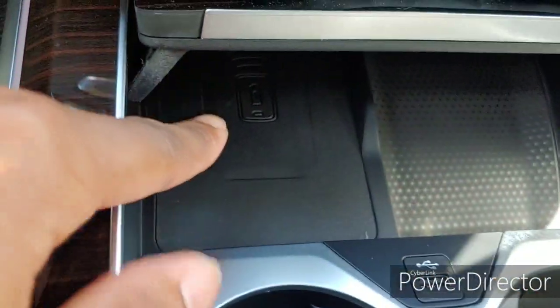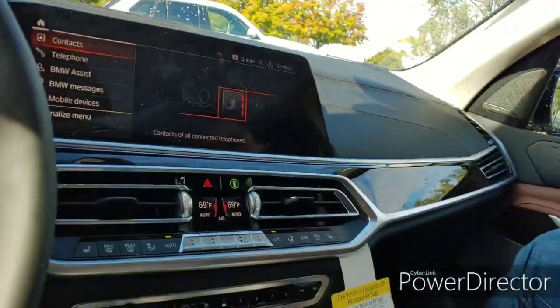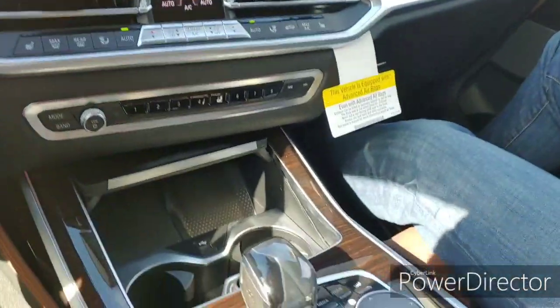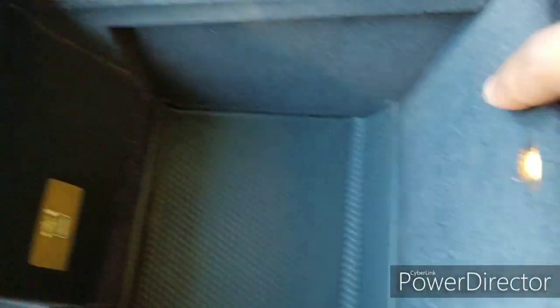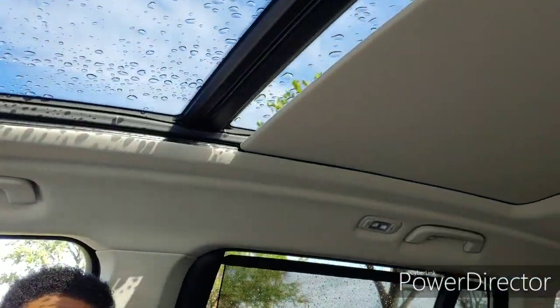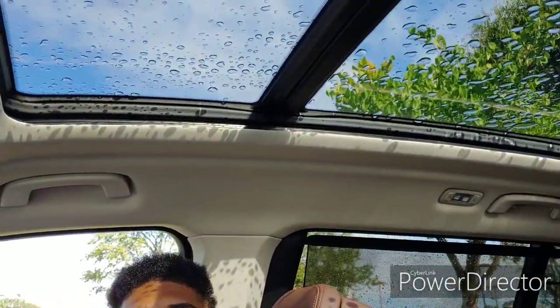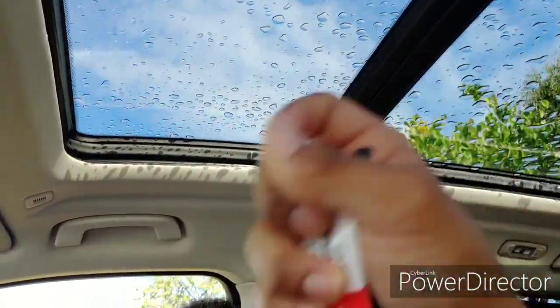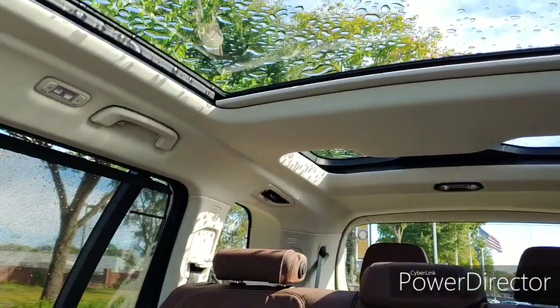You got your wireless charger — you can put your phone over there. This one doesn't come with the cooled or heated cup holders — that's an option. You got your charge port right there, but you might as well use the wireless charger. This one has Apple CarPlay and Android Auto. Over here you got your lights, a USB port, and your sunroof control. You can open up your sunroof — see how big it is.